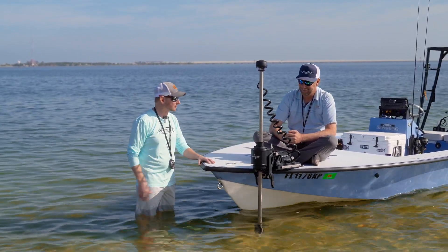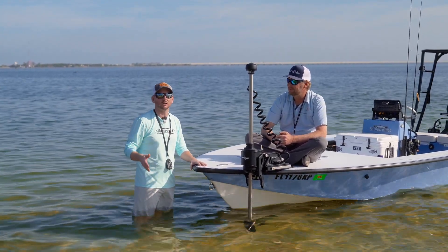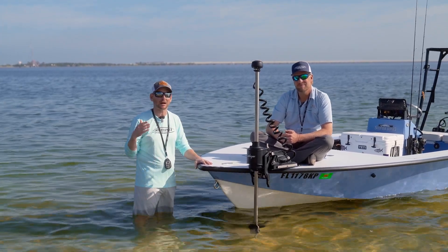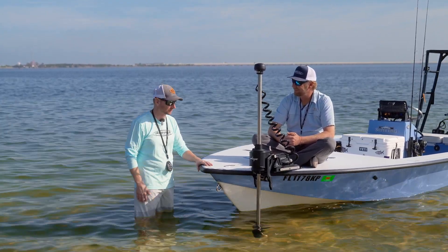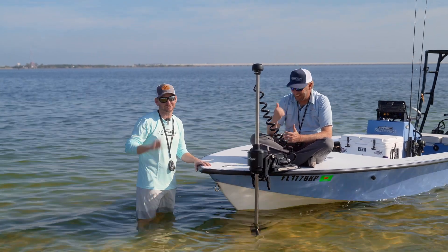Thank you for covering a lot of the features on this. Guys, we've got another model trolling motor that we're going to be covering here in a couple of days, so be sure to check out our other videos on the PowerPull Move coming to you shortly. Super impressive trolling motor — thank you again for coming out on the water with us. It's time to go fishing. We'll see you next time.